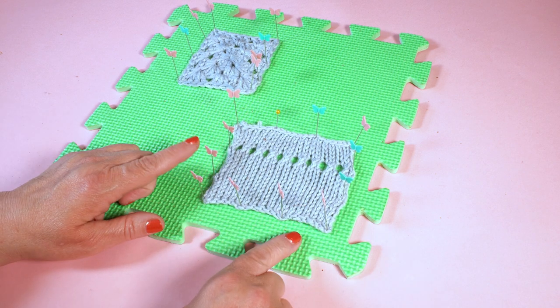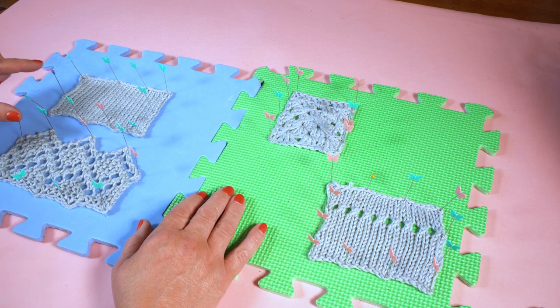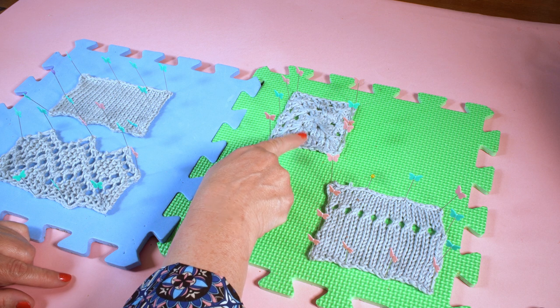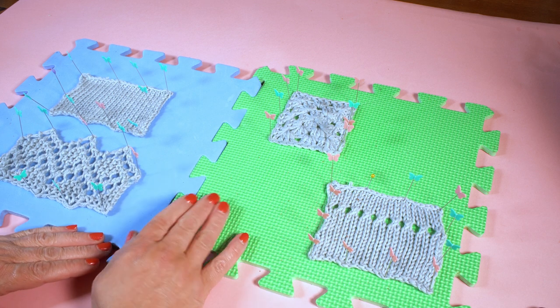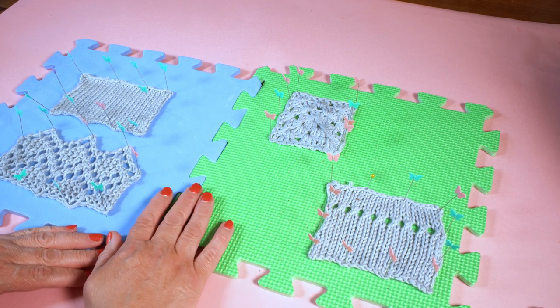There we go. Now remember these pins are going to be hot, but you can see that the fibres have immediately started to relax. So this is how we wet block with steam. These are the different ways we've looked at blocking: two have been wet blocks where we immersed and pinned them out; one we used a spray bottle to dampen and pin out; and this one we used steam. The next job is to leave these swatches overnight until they're completely dry, and then we'll have a look at them in the morning.